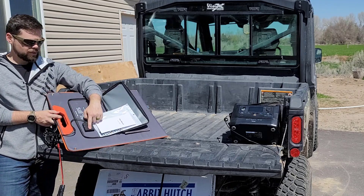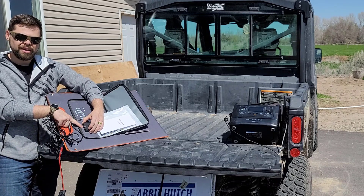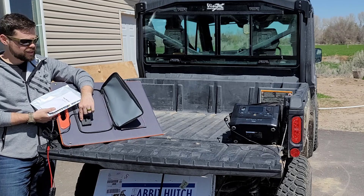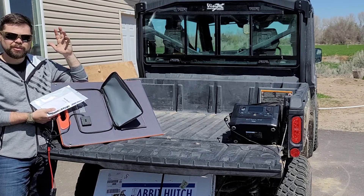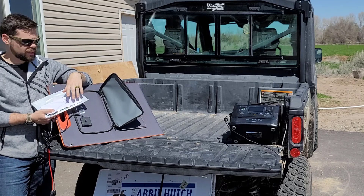One of the coolest things is it has a built-in mini charge controller with a USB-A and a USB-C connection, each rated to 15 watts of output. So it works really well for charging a tablet, a phone, a ham radio, or something like that if you need to get something charged up directly from the panel.